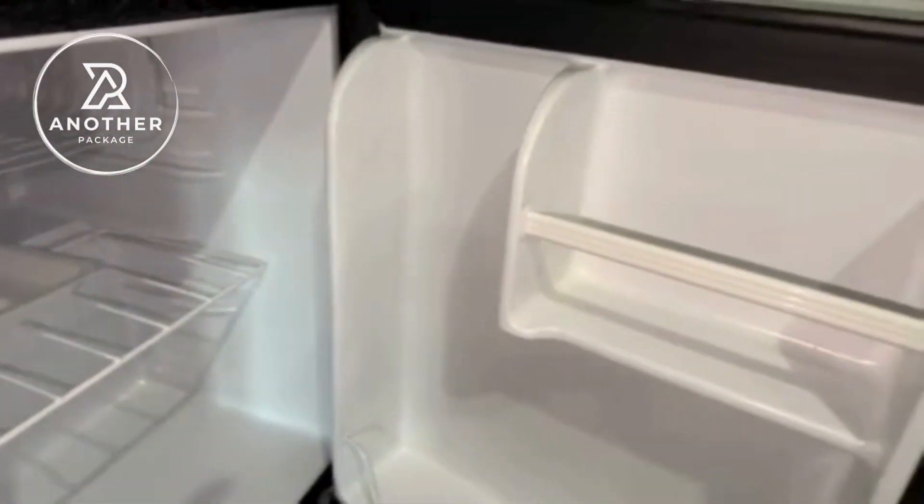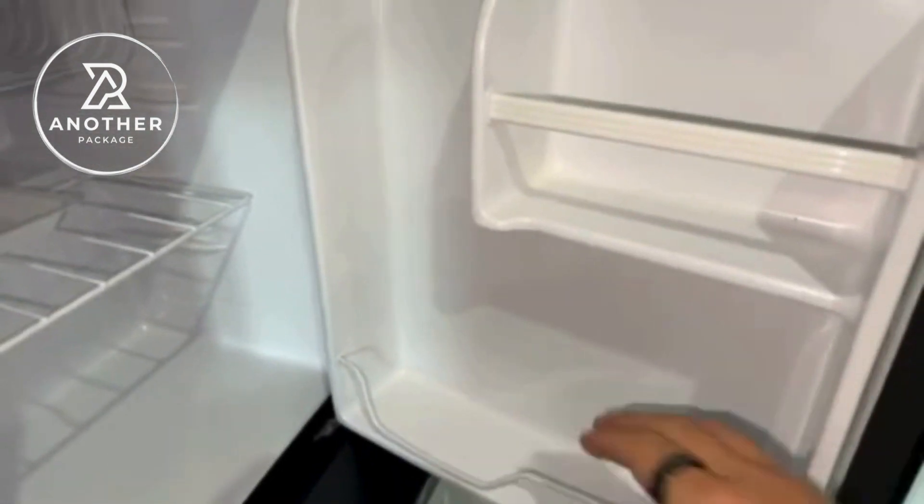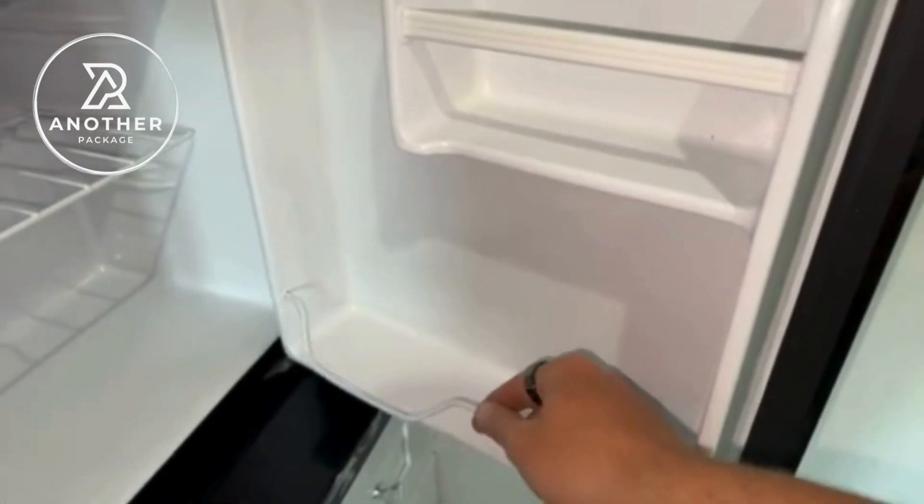When this one first came, my husband was threatening to take this to work with him because it's so compact that you can easily put it underneath your desk at work if you have one.